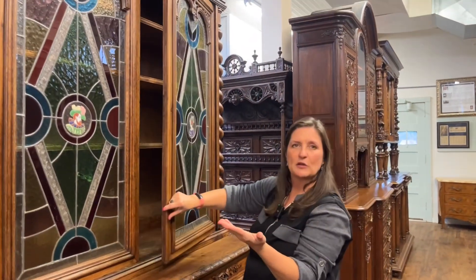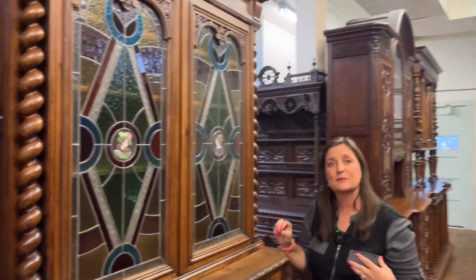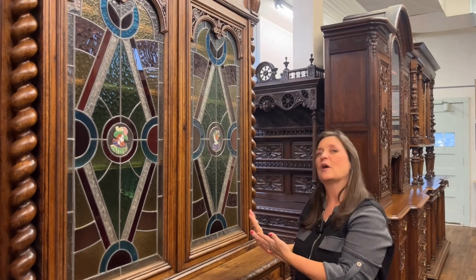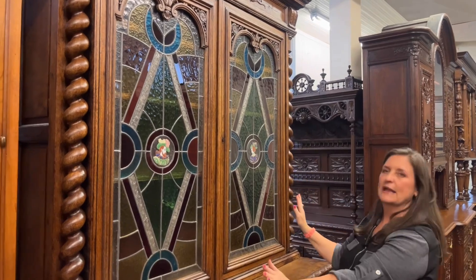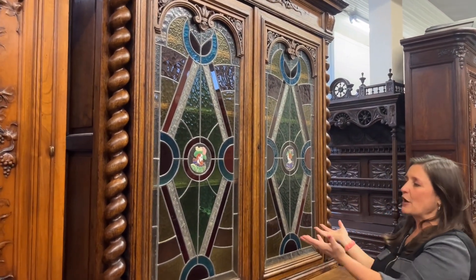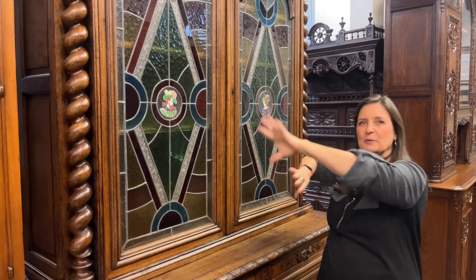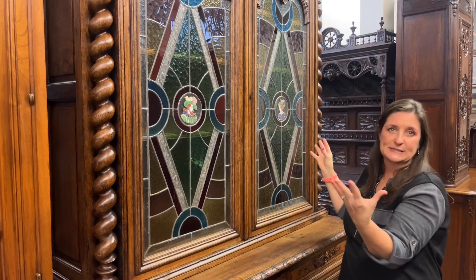What some people like to do is actually put little Christmas lights on the inside of stained glass buffets, and that would really pop the colors out. Another thing to do is put white paper on the inside of the glass — that would also pop the colors a little bit. Or you can just leave it like this, which makes it a little softer and more muted. Even if you don't have a super colorful room, these colors would blend and just be an eye catcher for your family and friends.